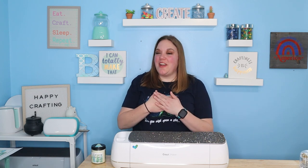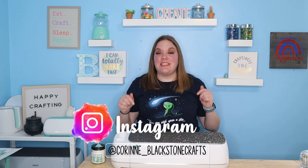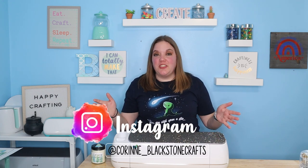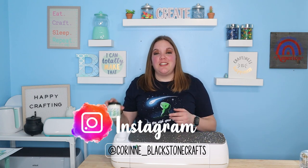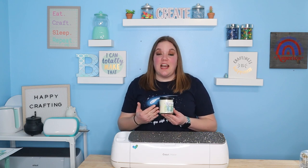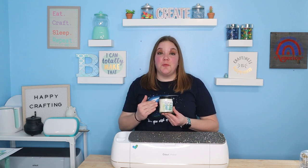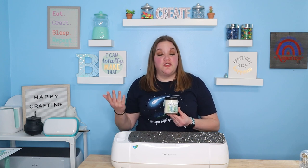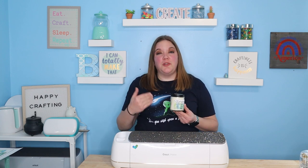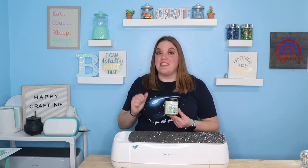Hey everybody. I'm Corinne Blackstone and welcome to my craft room. Before we get started, be sure to check out my Instagram listed down below. I post lots of fun crafts over there. In today's video, I'm going to show you guys how to do print then cut labels. We're going to use Canva to design these and then print and cut them through Cricut Design Space. This is super fun and super easy, and I made this fun candle today to show you guys how to do that. So let's get started.